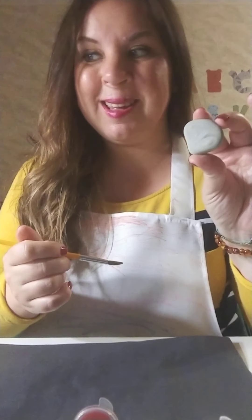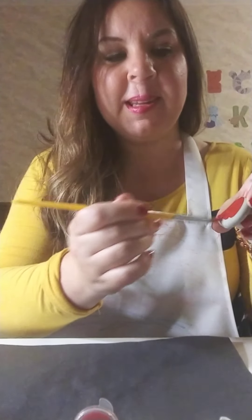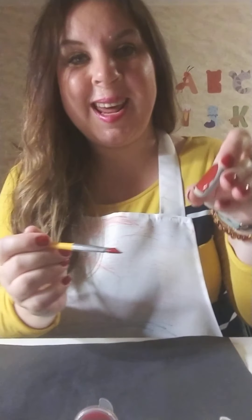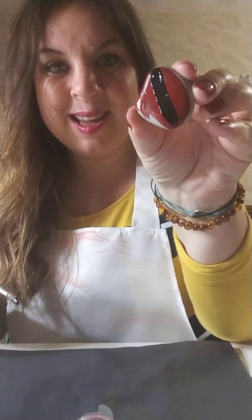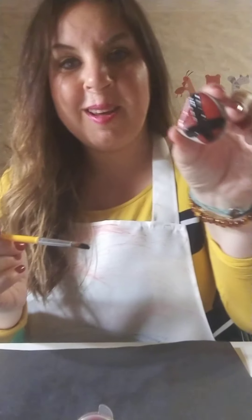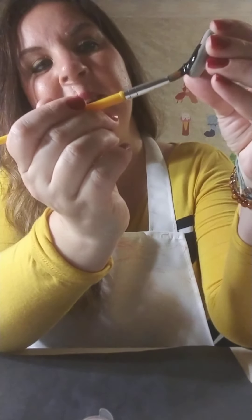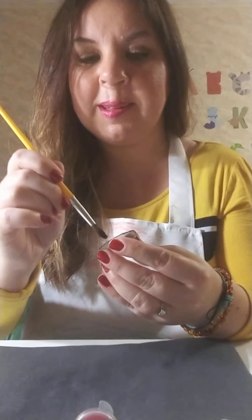Next we're going to do a ladybug. I'm first going to paint the whole rock red. Everything is red, then I'm going to draw a line down the middle with the black paint, and a line going across. Then I'm going to make a half circle to make a little head. You can add some polka dots — little dots to make spots for the ladybug.